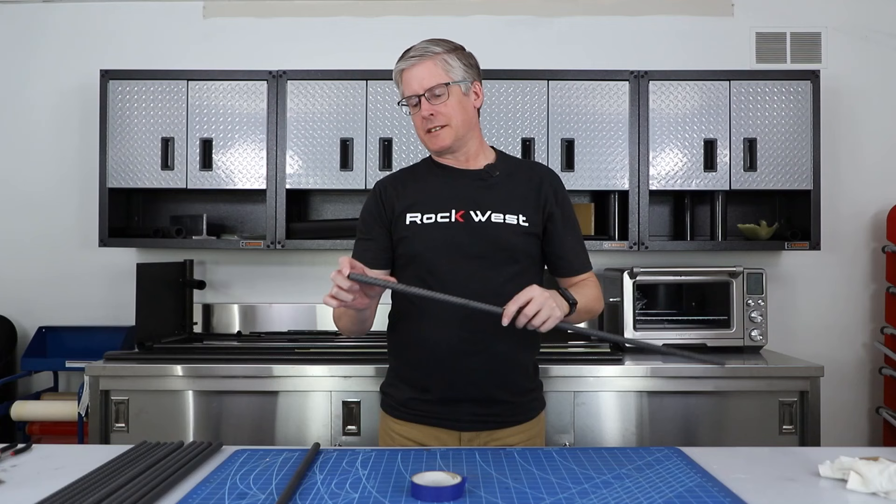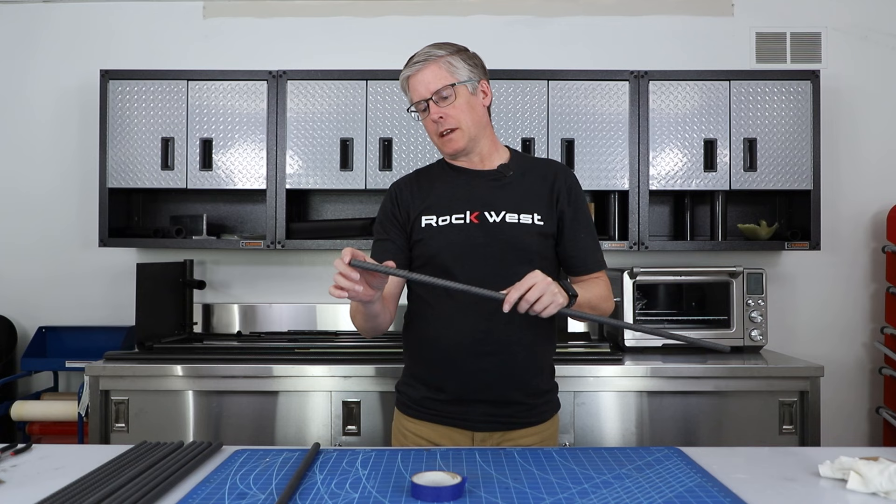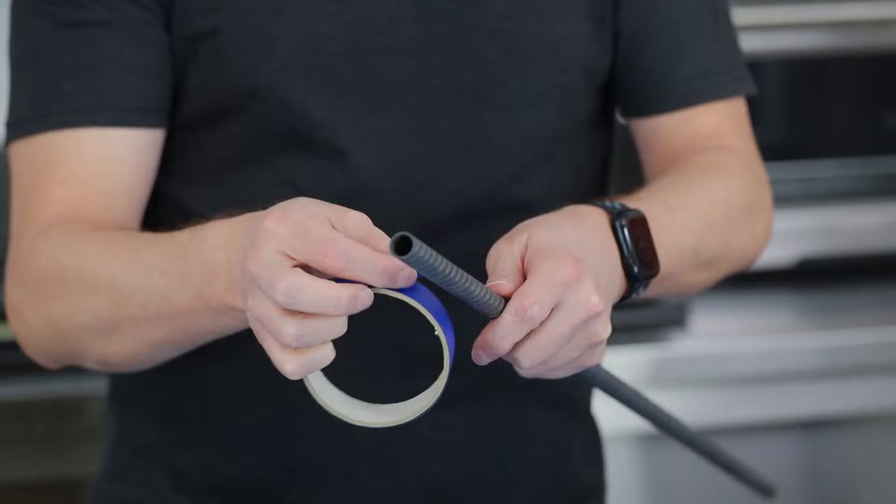The first thing we're going to do is tape off an area about three inches long. Three inches is probably adequate for something this diameter. So I'm just going to tape off three inches and then sand that area and get it clean.